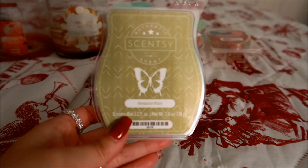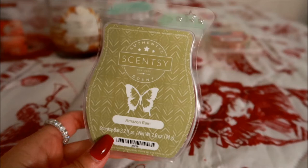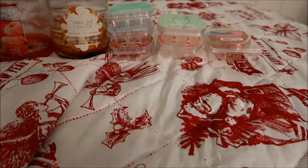This Scentsy bar is in Amazon Rain. I love this one — this scent is super super strong and I love it both in wax and in their laundry line. It's really really nice, really strong — a beautiful aquatic, almost a little bit of a greenery type of scent. It's beautiful. If you guys are familiar with Scentsy you probably know this scent.